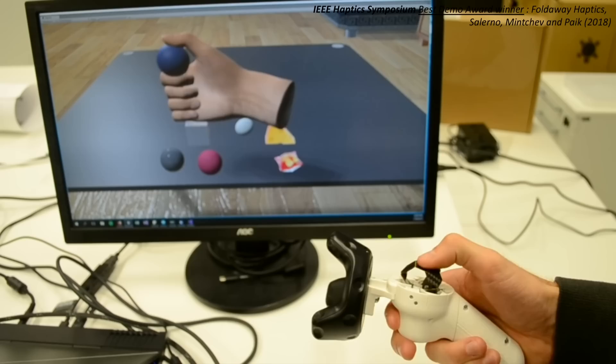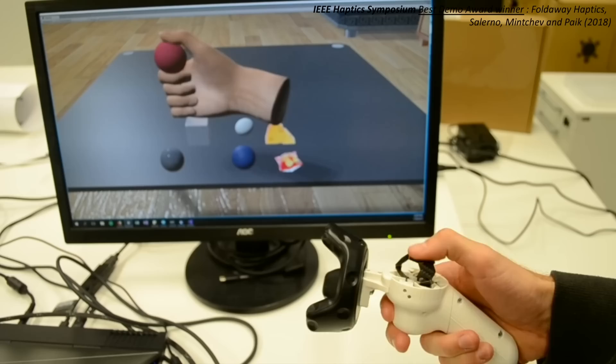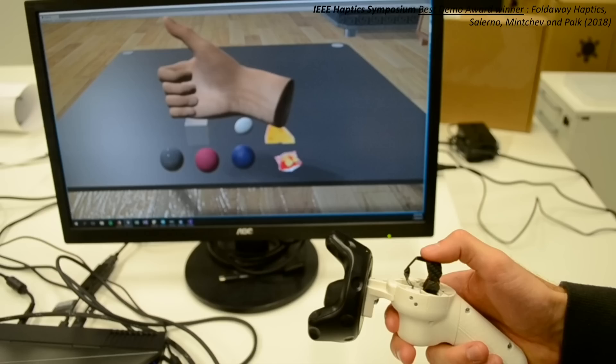The blue ball, red ball, and black ball he's looking at are no longer differentiated by colors. Now it's a rubber blue ball, sponge red ball, and billiard black ball. This is now possible.